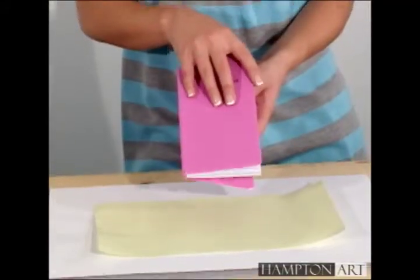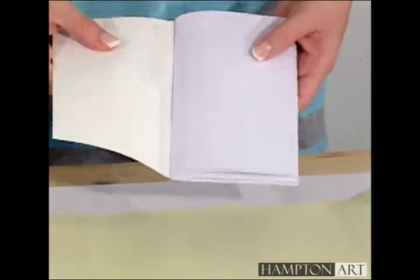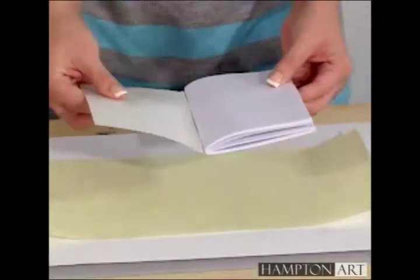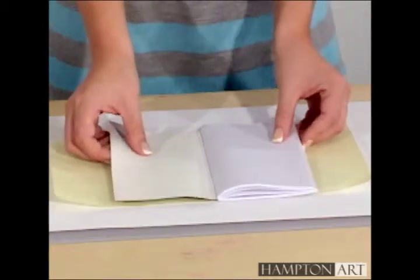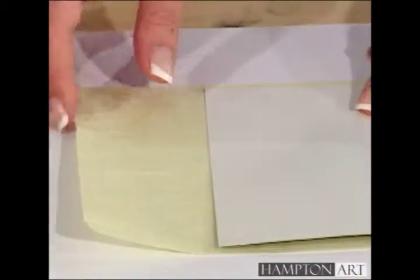To start off, remove the calendar from the book cover. Cut a piece of mulberry paper the size of your planner cover, plus extra for the flaps on the inside front and back covers. You don't need extra paper on the top and bottom, just to wrap around the sides.